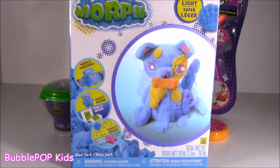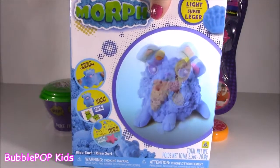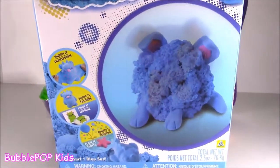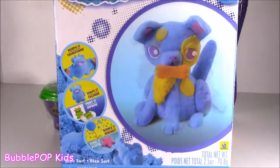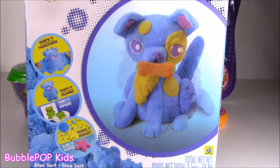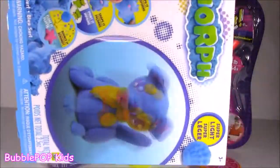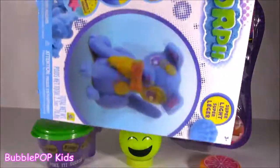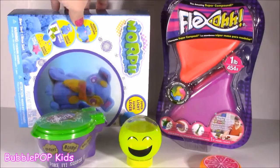I actually picked this one up at my local craft store. What drew me to it was the box. You see a little puppy or a kitty, whatever that is, and it turns into a pile of what looks like almost sand or some kind of Play-Doh. Just look at that morph in action. Like, first I'm a puppy, then I'm a pile of sand. That's rad. We're going to be looking at this unbelievable morph. It says super light, and I'm telling you, it feels like I'm holding air. It's so light. I feel like it's empty.